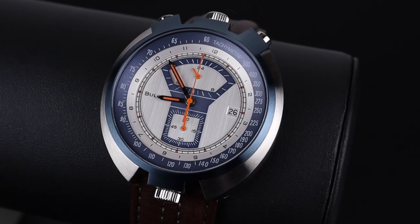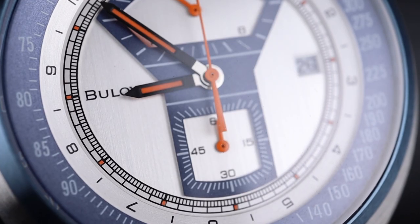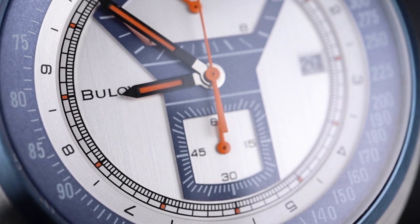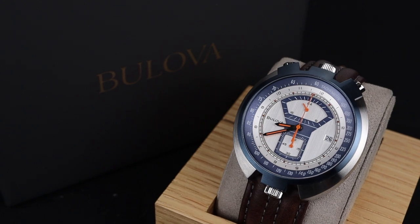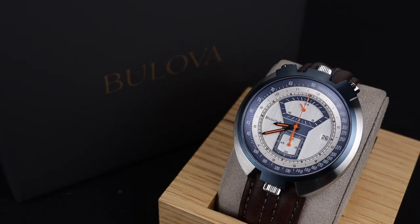I find this watch to be really quite attractive, despite being a style I wouldn't normally gravitate towards. You get modern Bulova build quality, including a sapphire crystal and 100m of water resistance. If you've got $600 burning a hole in your pocket and you're a fan of funky 70s-inspired designs, look no further than this amazing new Parking Meter reissue.